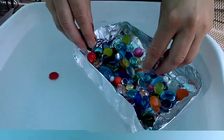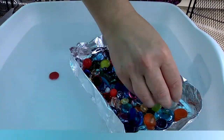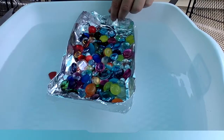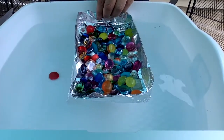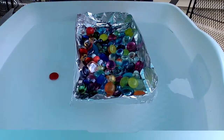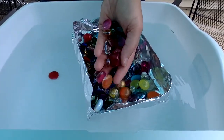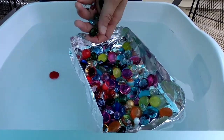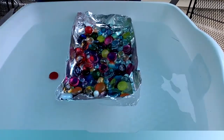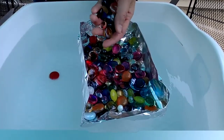Now if you're a teacher thinking about doing this activity in your classroom, I would advise you to bring every beach towel you own to class that day, because this does get very messy whether we're inside the classroom or outside. And remind students to push their sleeves up, because they'll really get into the water and have a tendency to get into it as they're testing over and over.